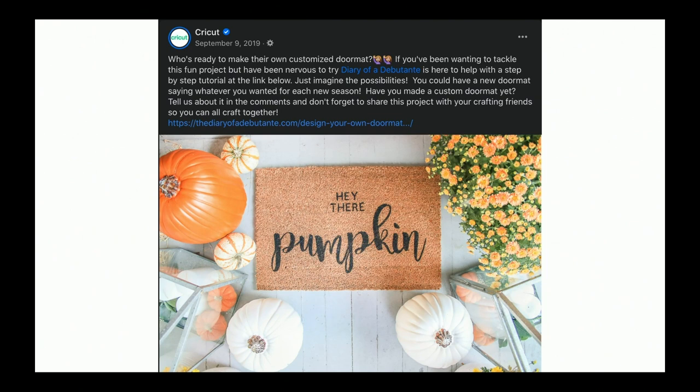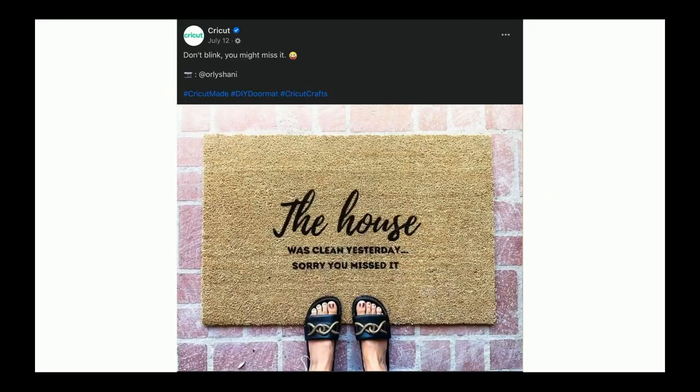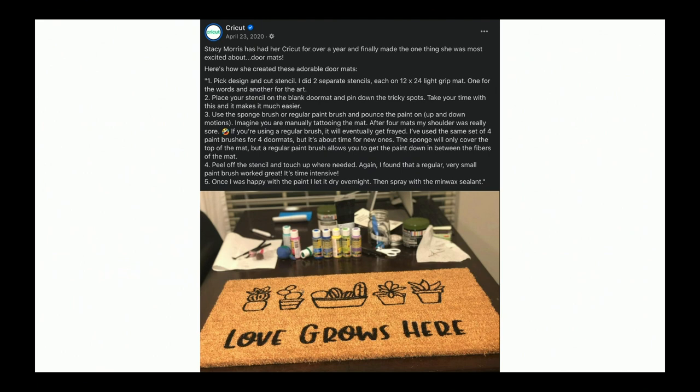Let's jump into a little presentation I have for you talking about what you'll need. Here we can see one of these beautiful 'Hey There Pumpkin' custom doormats that one of our lovely community members made and shared with us. We have another one that is so personalized and customized — it shows a little bit more of the process. This one makes me laugh; I need to make it for my house as well. Just hilarious. And 'Our Love Grows Here' — so cute, and it even has some tips and tricks in the post itself.